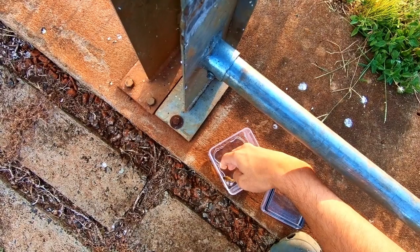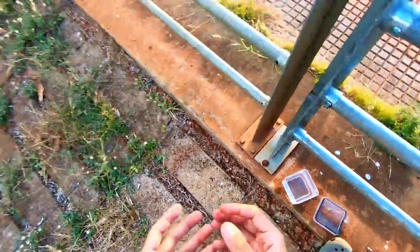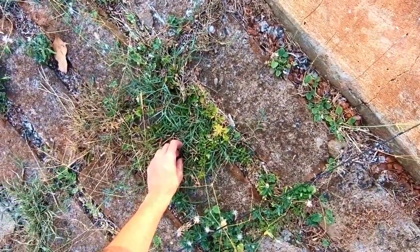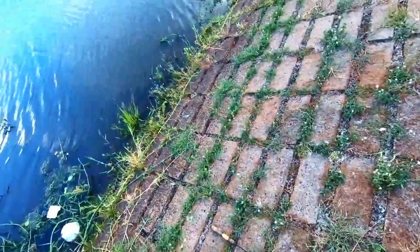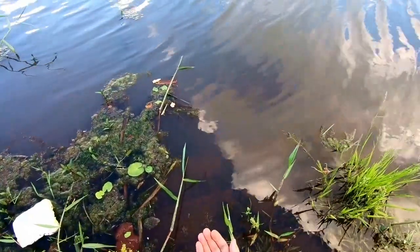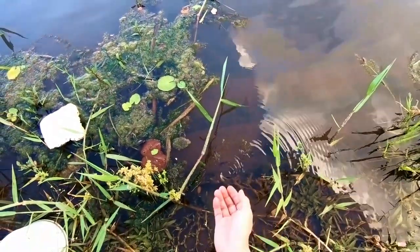So let's let this guy go. That's the first fish of the microfishing session. Let's hope we can catch some more. Let's go out and release this guy. Thanks for biting, friend — you can go back.